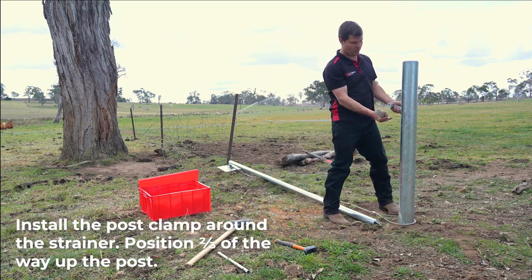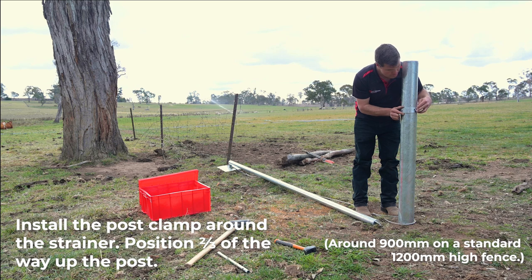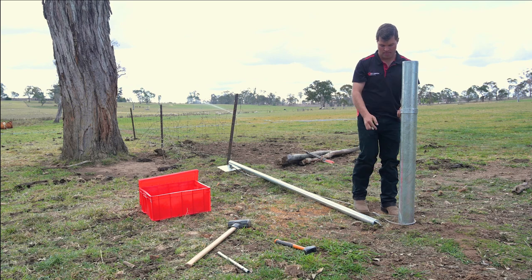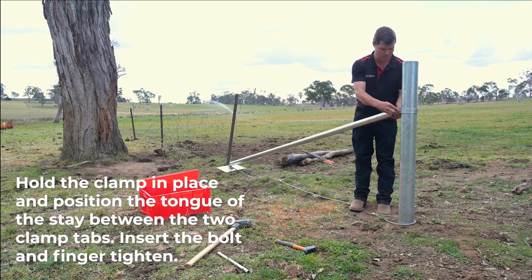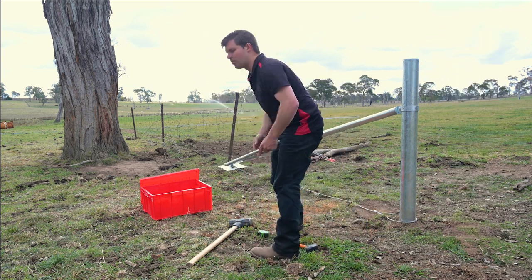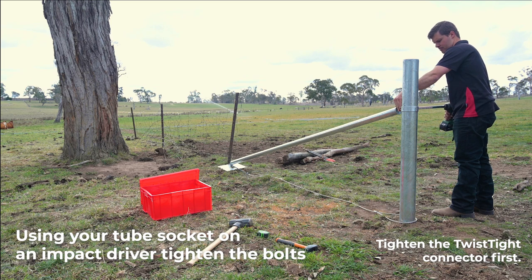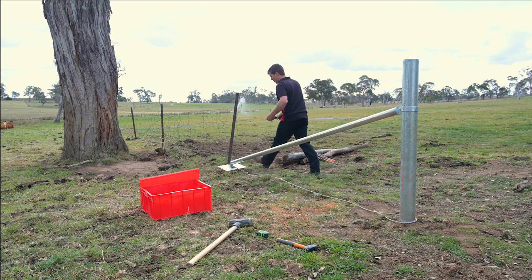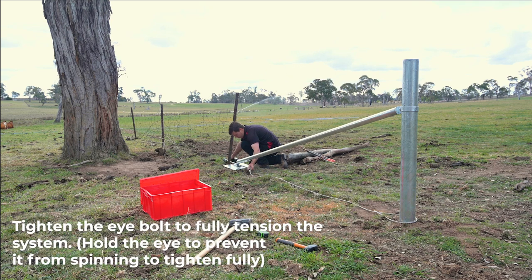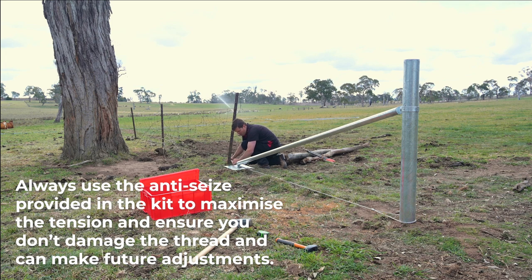Next step is to install the clamp around your post for your connector. The ideal height is around two-thirds of the way up the post, or 900 on a 1200 high fence. This gives the best support to your strainer. Place the bolt through with the tongue in the centre, height correct at around 900. Using your tube socket on an impact driver, tighten the system up. Tighten the connector first and then the eye bolt on the end to tension up the assembly. We recommend using anti-seize on the eye bolt before tightening to ensure that you don't damage the thread and can make future adjustments.